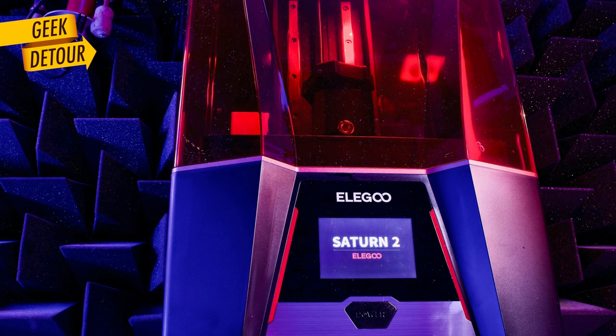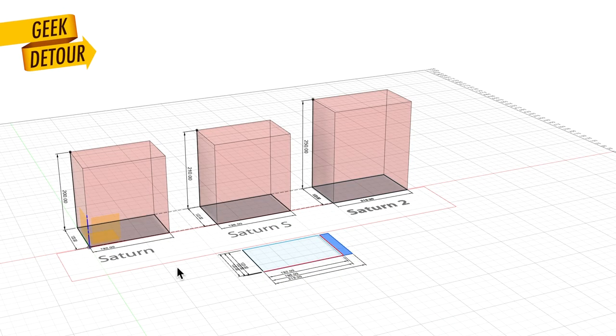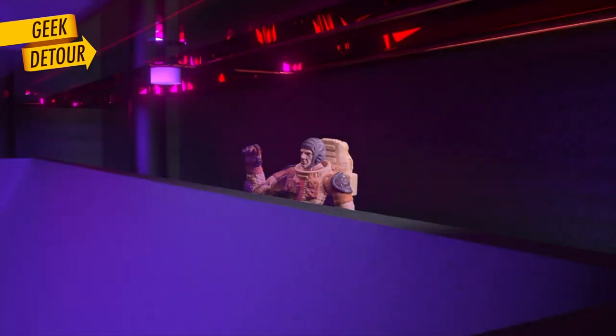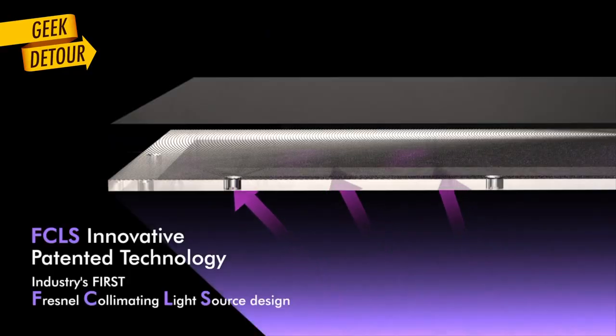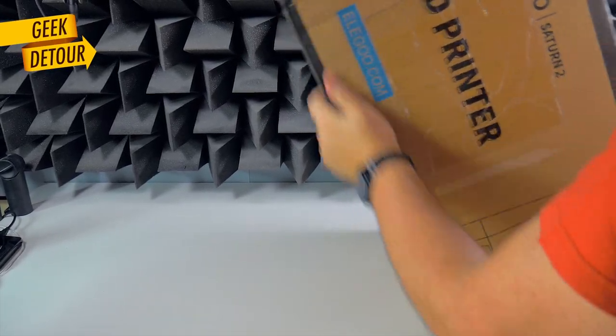This is the Elego Saturn II, it's a new printer — and maybe it deserved a new name too, because it changed so much. The build size got bigger, it's a new FAP, the resolution is so much higher, the UV source is more uniform and powerful, and light finally goes up straight. I tested it and this is a big deal. Elego sent me this a few days before the official release, so I am super excited to see it working.